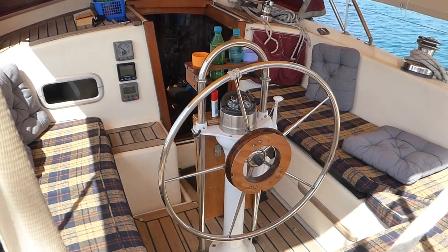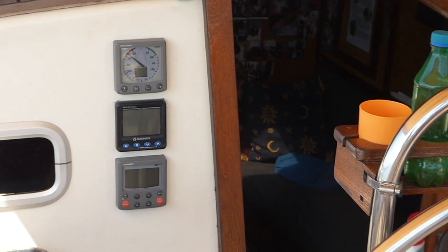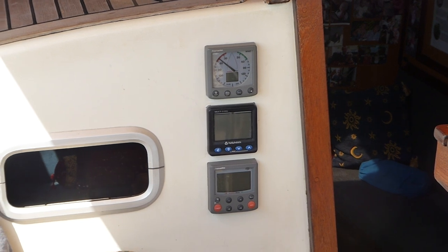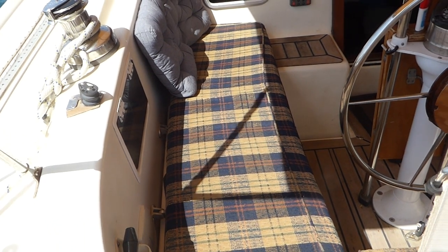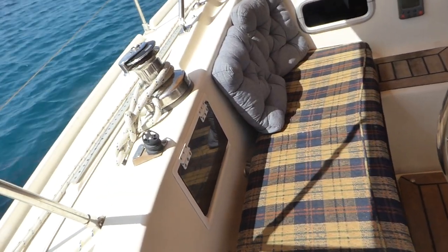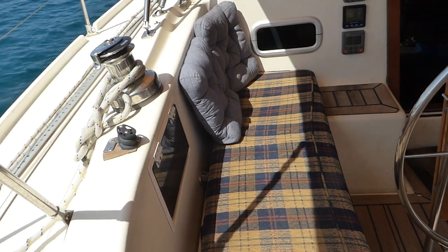There's a Whitlock steering column with a control lever for the power, and the instruments are all Raymarine instruments. Underneath the benches are deep lockers, and underneath the control there is where the engine is turned on, with the oil gauge, temperature gauge, and battery monitor — all visible from the wheel.